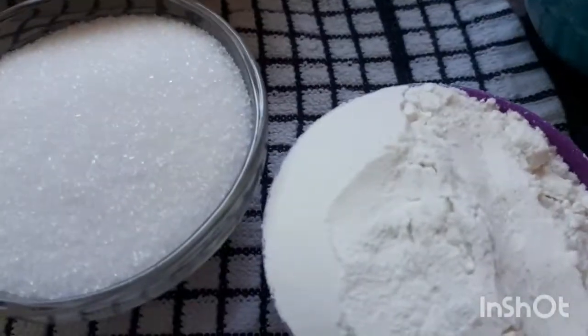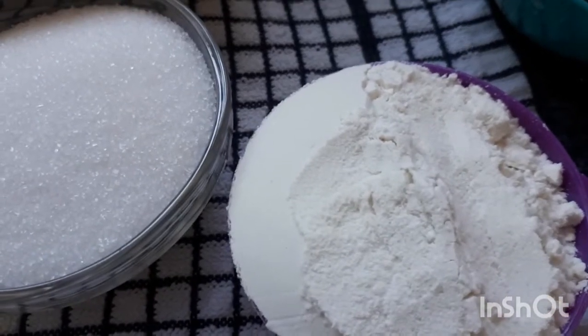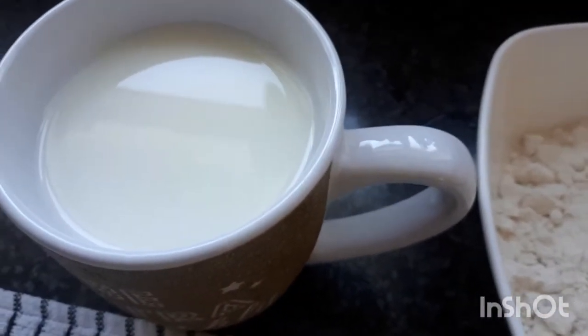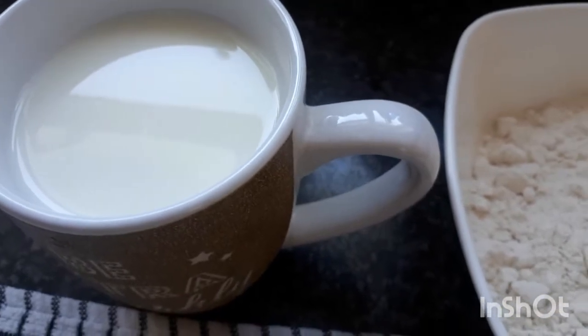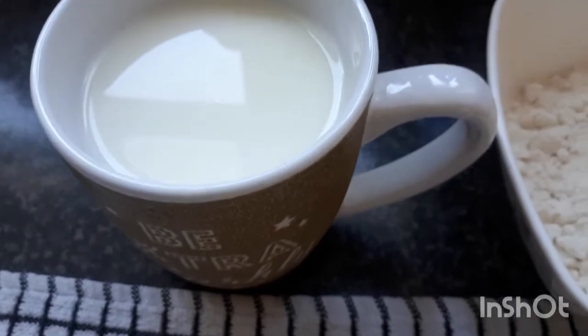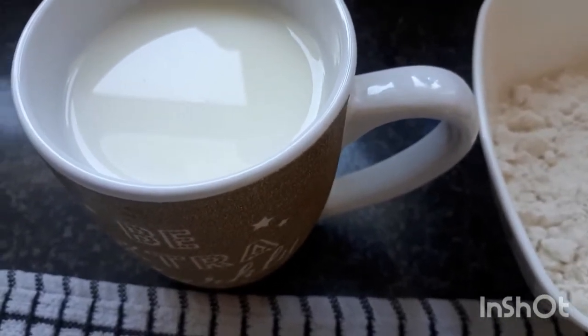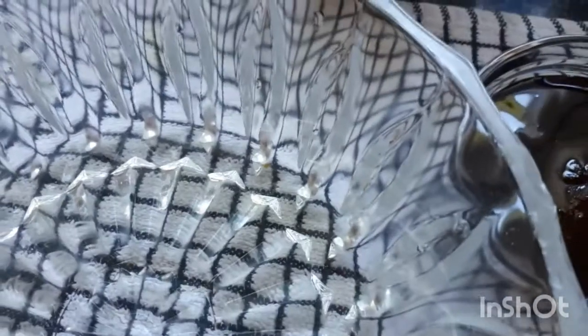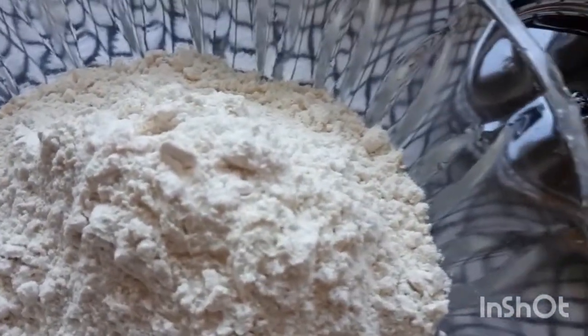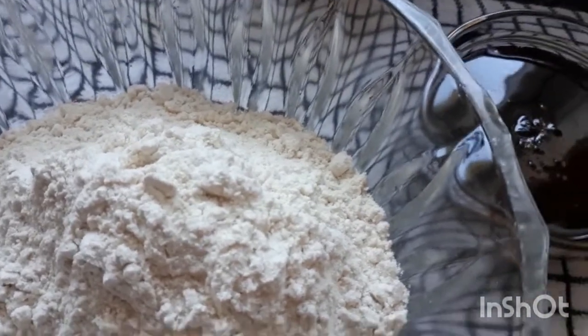I put the rice flour in half. We have rice flour in a half cup. I put the milk in at temperature, so I put the milk in water. The milk will be soft. We have plain flour, rice flour, half cup.